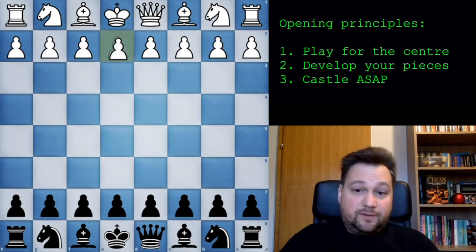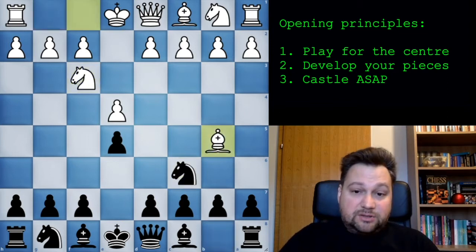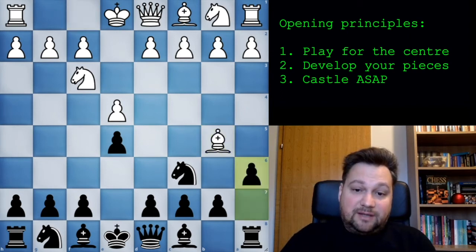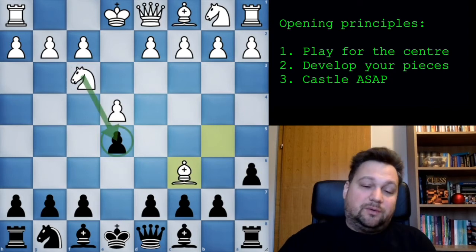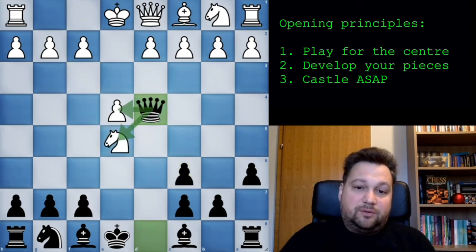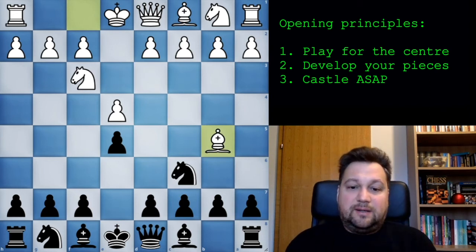Next, if he plays e4, e5, Nf3, Nc6, he can very famously play the Ruy Lopez or Spanish attack, kind of pinning and attacking your pawn, hoping to win it. Here you can just play like Morphy did - play a6, chasing away the bishop, knowing that if he now takes the knight wanting to get your unprotected pawn, he will not be able to because you can just put the queen and attack the knight and pawn and regain the pawn with a tempo check. This is the small tactical stuff present in all variations, which you will learn just by playing.